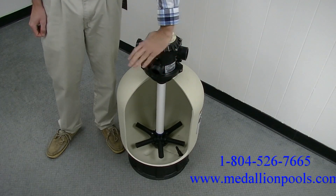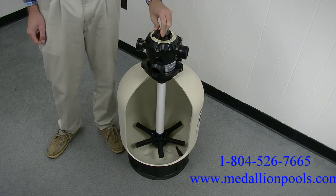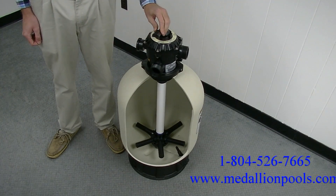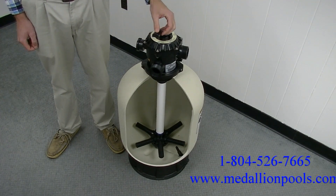Next is Waste. Waste is used to pump water out of the pool through the waste port by bypassing the sand. This setting is mainly used to lower an excessive water level.